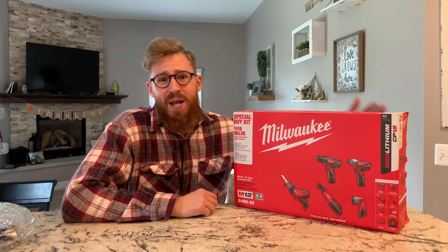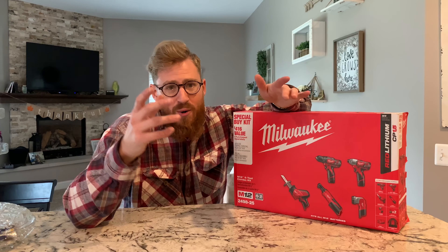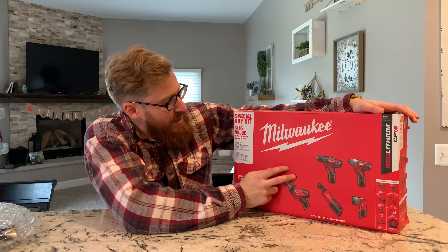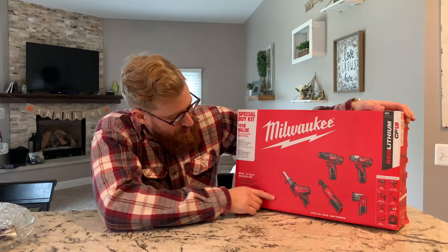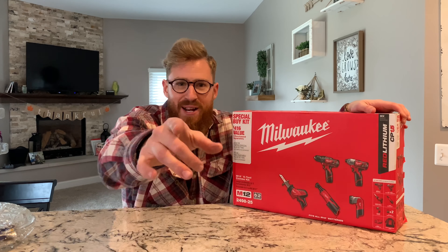What's up everybody, my name is Eric Bland. If you guys haven't subscribed, please go ahead and subscribe now — the channel is growing, so thank you so very much. We're gonna be doing the unboxing of the Milwaukee M12 2498-25 right after this.